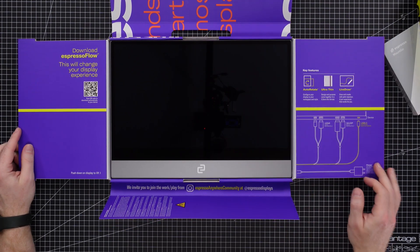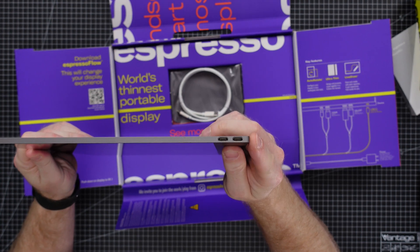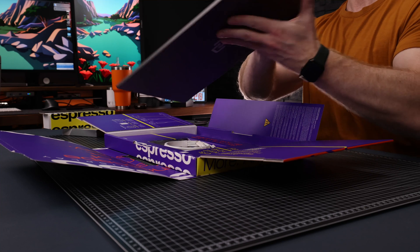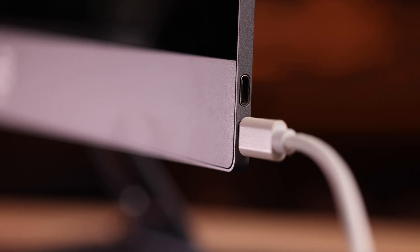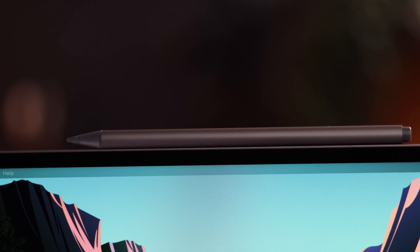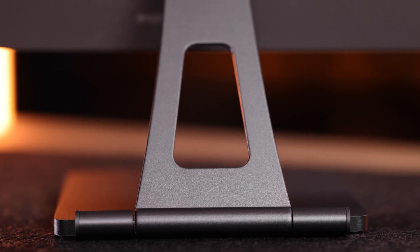Inside we have the display, and the first thing you'll notice is how thin this is and the fact that it has only two ports, both USB-C. There are some small speaker grills at the bottom — don't expect great audio out of those. They do the trick in a pinch but they're not nearly as good as the MacBook's internal speakers. The display feels really solid — full aluminum and glass, no plasticky parts, so you can confidently stick this in a bag without worrying about it bending. Espresso does make a folio case for it, but they didn't send me that, so I'd recommend using some sort of cover if you plan to travel with it.